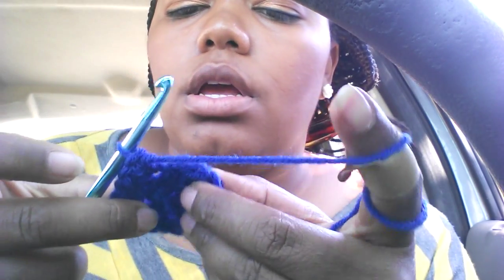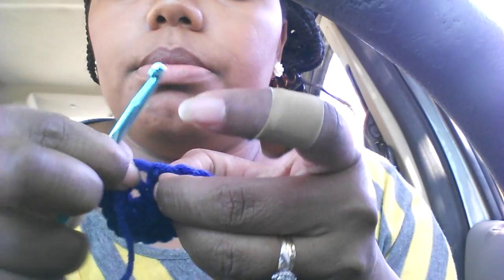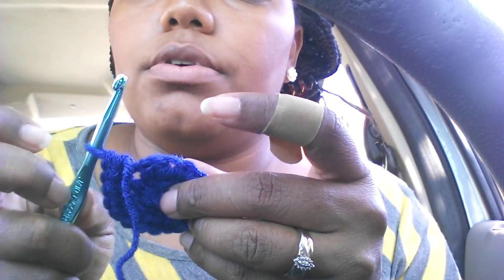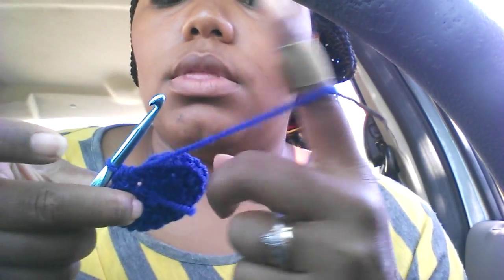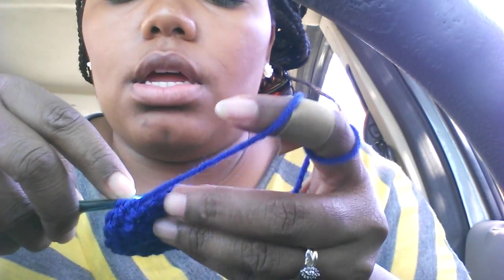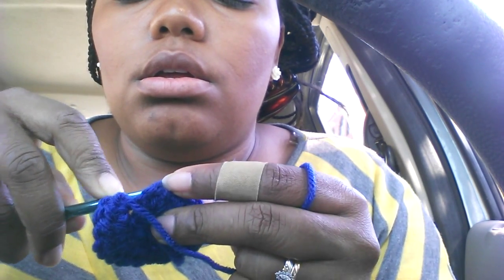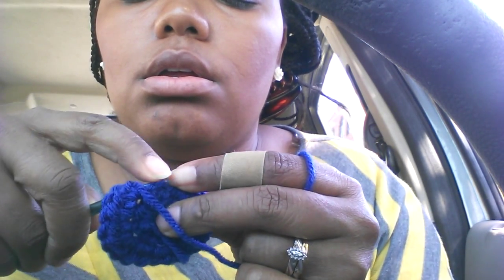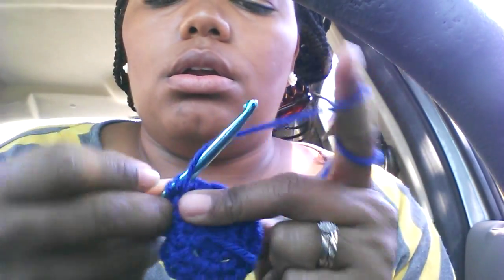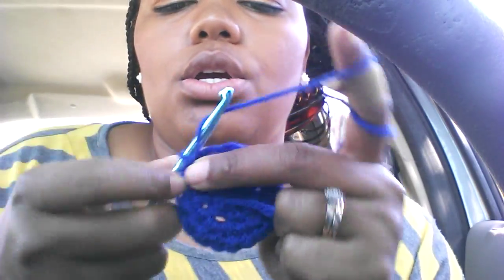I have half double crocheted into each stitch around. To join, your slip stitch is going to be at the top of where you made that first initial chain two. Go in through that top loop, yarn over, pull through both — and that's the slip stitch.